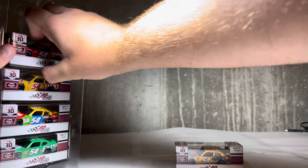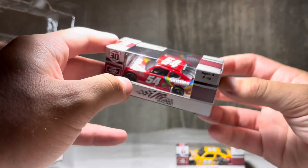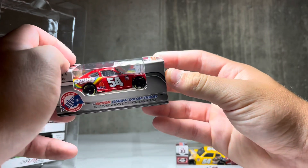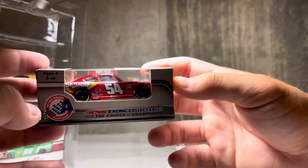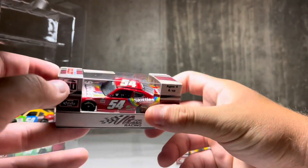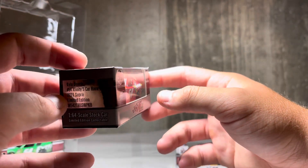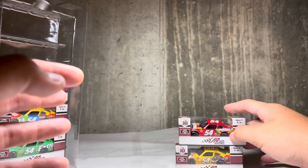Next we got the Skittles Gummies from COTA — very nice car. Skittles is very nice. I love the Gummies. It's a little bit different than a typical Skittles car, as you can see the paint scheme is a little bit different than the regular Skittles car, and it's just a really nice red paint scheme. It's also cool to see Kyle's paint schemes on the 54 that we're typically seeing with the 18 car.